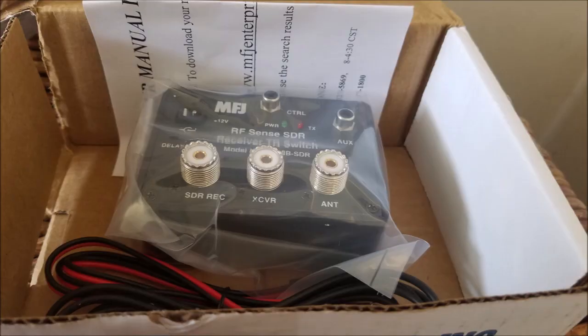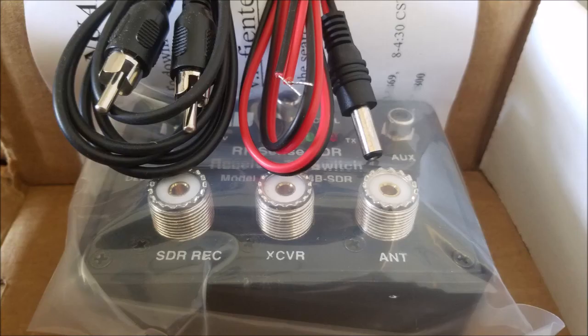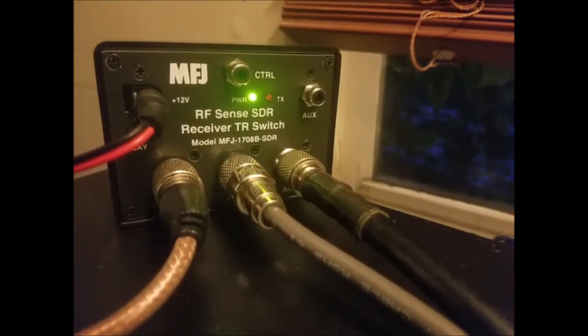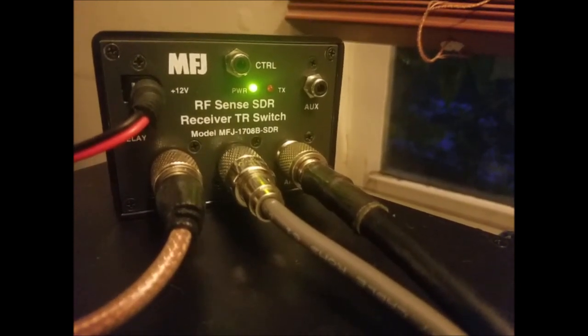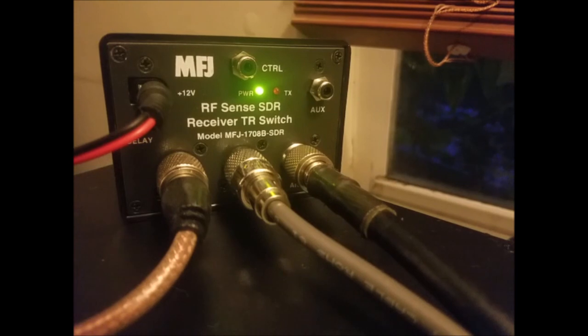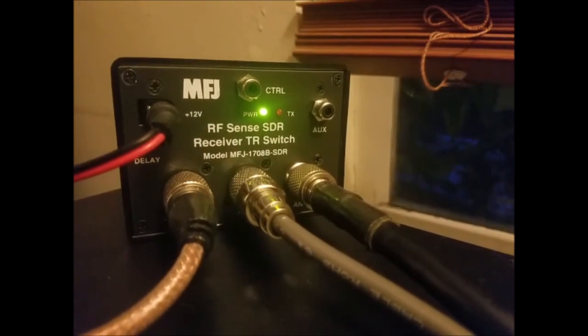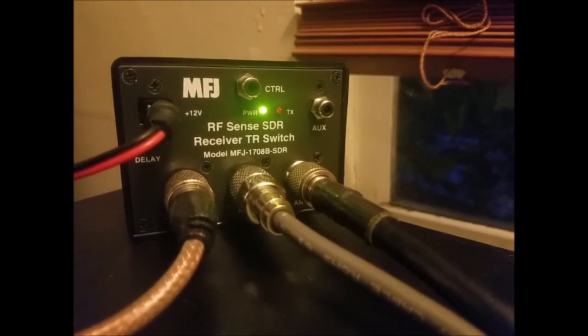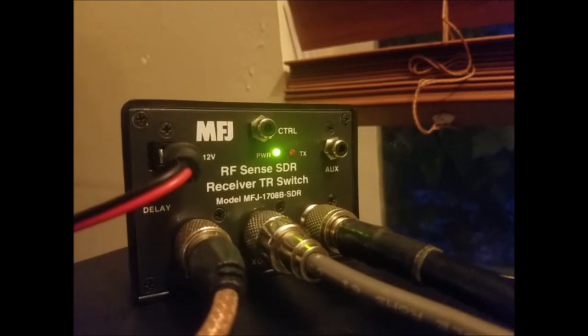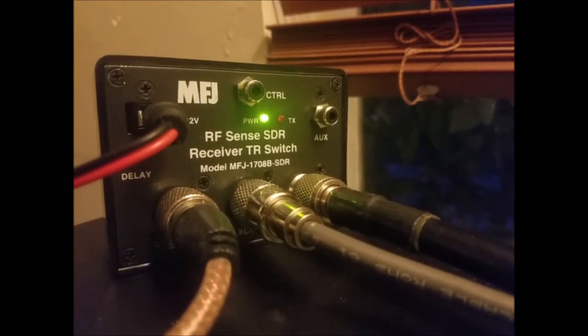Let's see it in action. Here's the TR switch. On the right we have our antenna in — the big black coax is my normal antenna. The middle one is the out going into my transceiver, and the one on the left is going into my SDR. The TR switch also has its own power source. Under normal operation there's a green light, but if I transmit or so much as tune on my transceiver, the red light will activate and it will shut off the SDR.